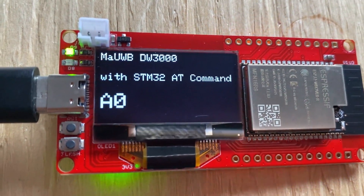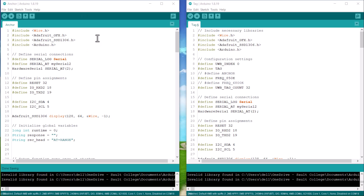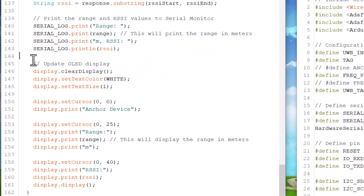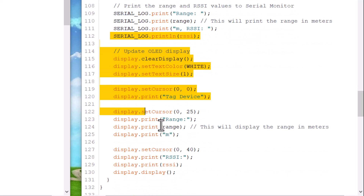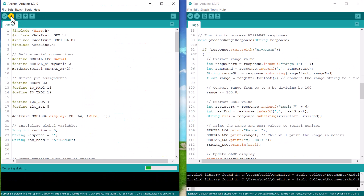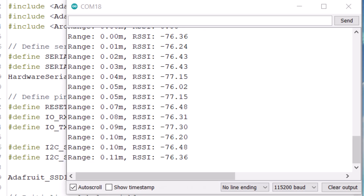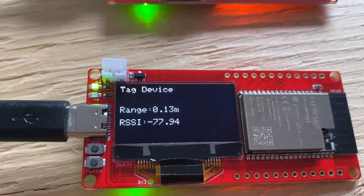The downside is that distance and RSSI values are not displayed on the OLED display in the original code. So I modified the code to communicate between one anchor and one tag only, with the serial monitor displaying only the anchor-to-tag distance and RSSI values. For outdoor testing, I also printed the distance and RSSI values on the OLED display. After uploading the new modified code to both anchor and tag, the distance and RSSI are perfectly displayed — good enough for outdoor testing.